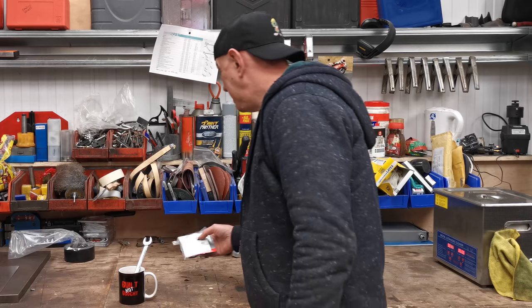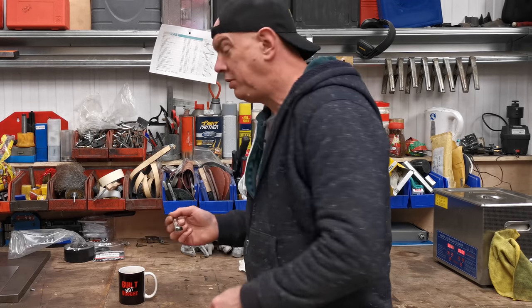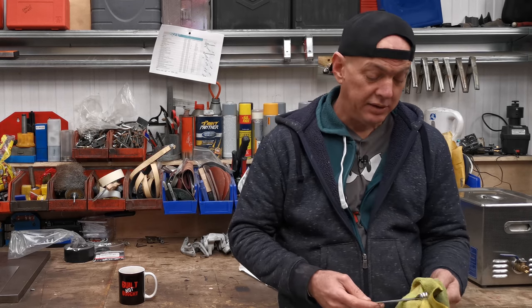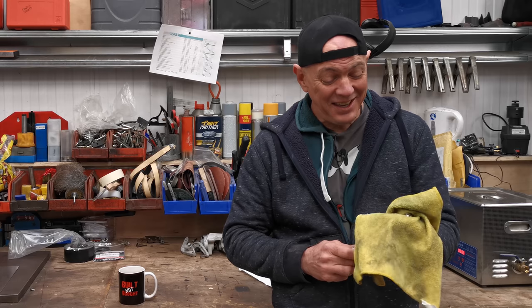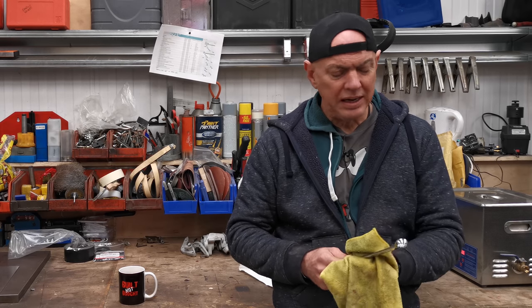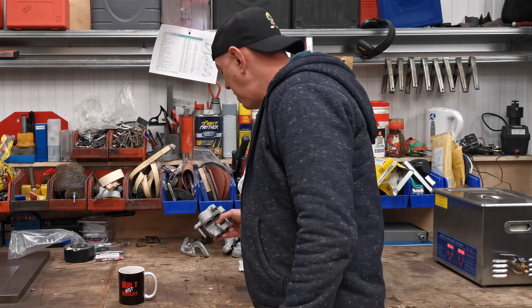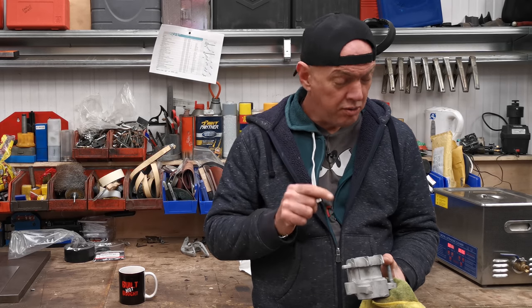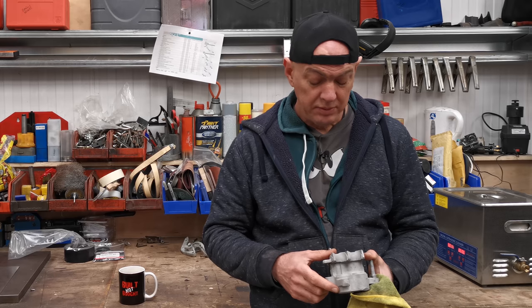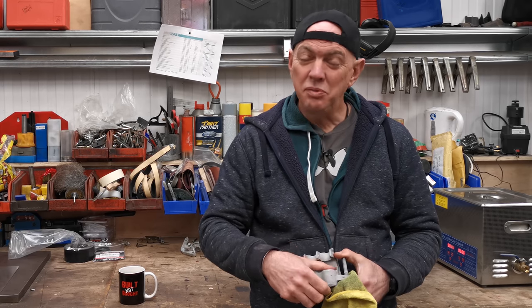What we're going to do today is have a stab at getting the brakes done and dusted. The brake fluid hasn't turned up, so I can't use that. I'm just going to use oil - it doesn't matter, I'm only pumping it hydraulically, it's not going to stay there. I just want the pistons out because they're wedged in there. I'm going to hook these back up to the bike, top it up with oil, and use the oil to pump them out. It'll lubricate it as well.